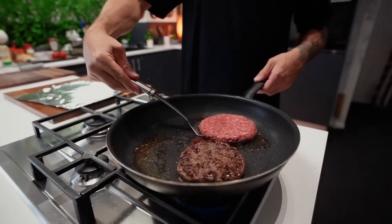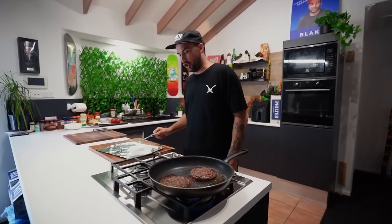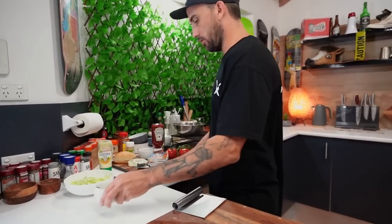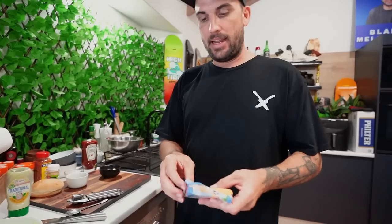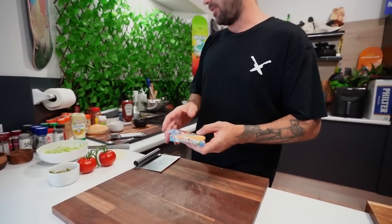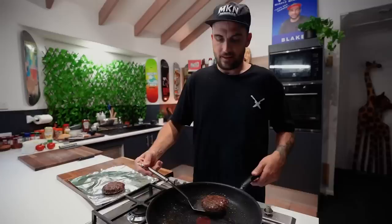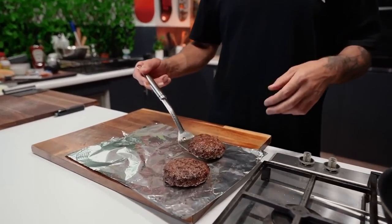Nice little flip. Looking good. Our other toppings: we've got our pickles, tomato, onion, lettuce, and our American cheese — you have to have that. Patties are looking good. They shrank in, but they shrank in too much and actually got thicker. Classic cooking, mate — shit happens.